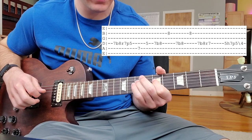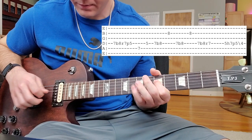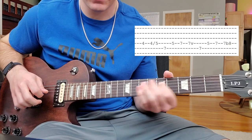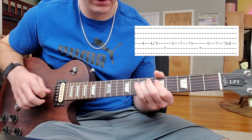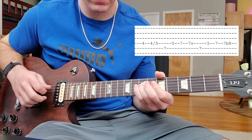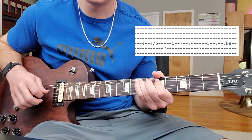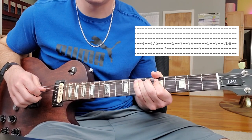5, 7, 5 — slide down to 4. And then you hit the 4 and slide it up to 5, hit the 7. A little vibrato right there. And then you can bend it on the second one. And then you repeat again.